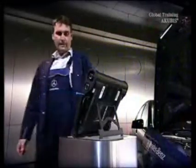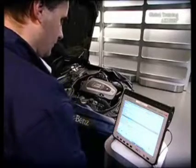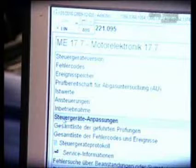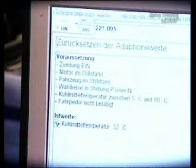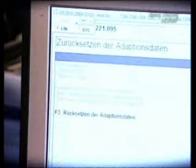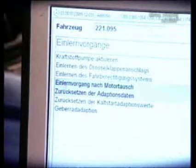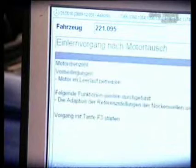The installation occurs in the reverse order. For the final step we go back to star diagnosis. Under control unit adaptations, first reset the adaptation data and follow the instructions. Then under teaching process, choose teaching process after an engine exchange. First do the adaptation of the camshaft position and afterwards carry out the process.